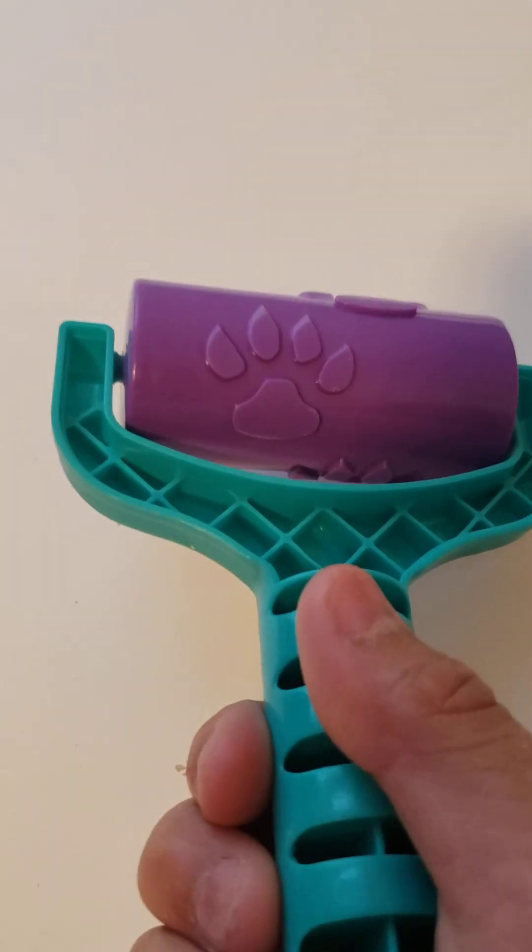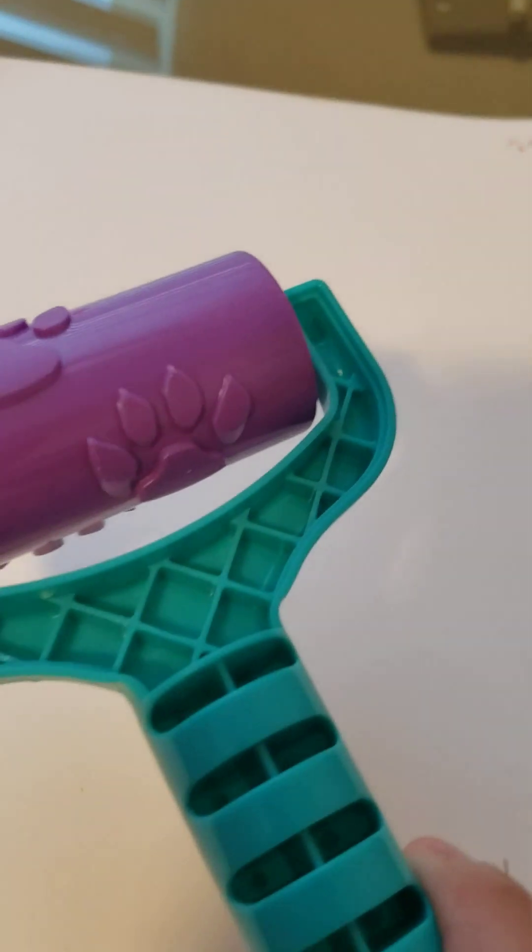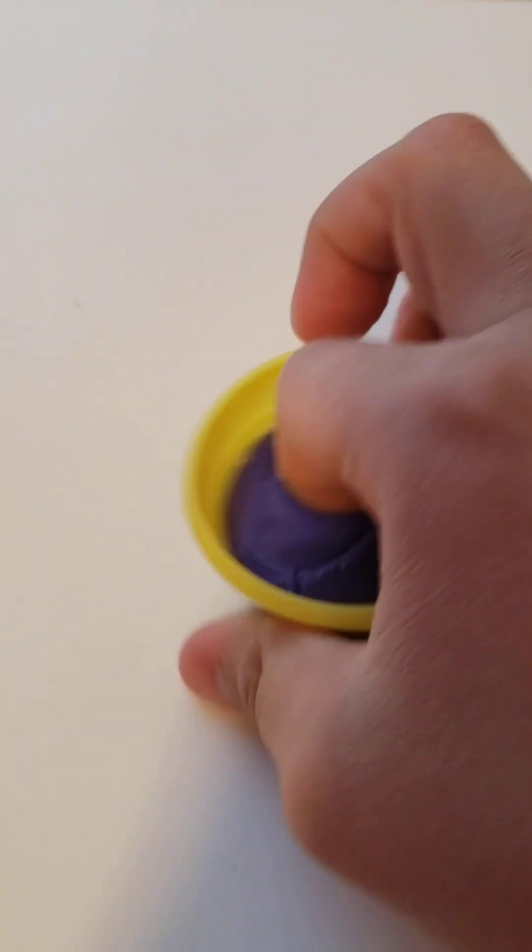Our first gadget is this. I'm going to pick a color of play-doh — I think I'll go with purple. We're going to do purple first. Let's open the play-doh and try to take it out.